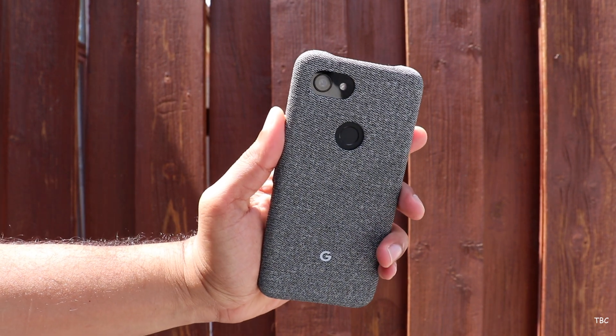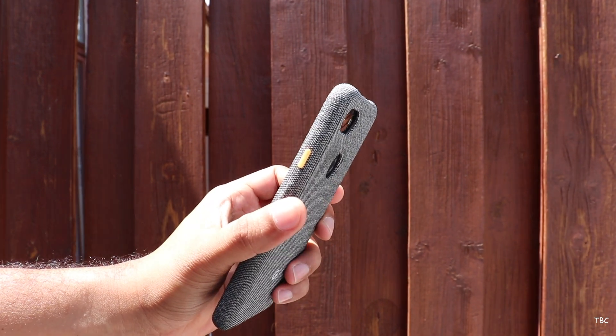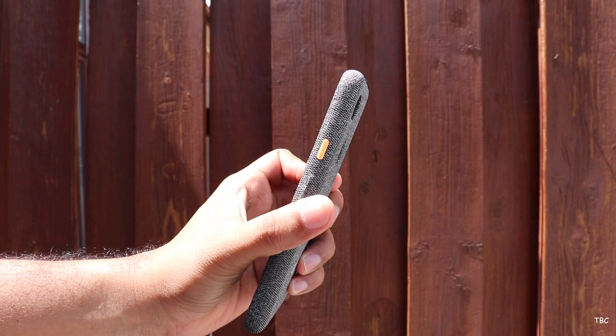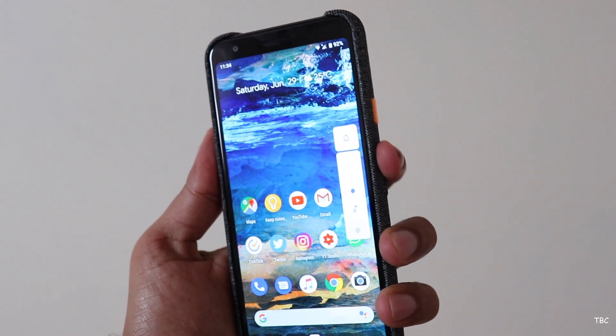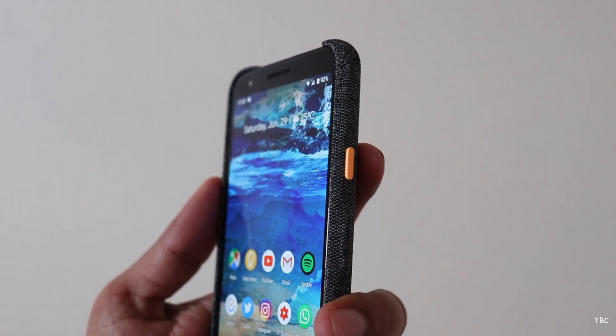It looks gray and the cool part is that it has this different accent power button, which is a plastic button. The volume button is part of the case and has the same fabric covering. The buttons are tactile with good feedback, especially the power button.